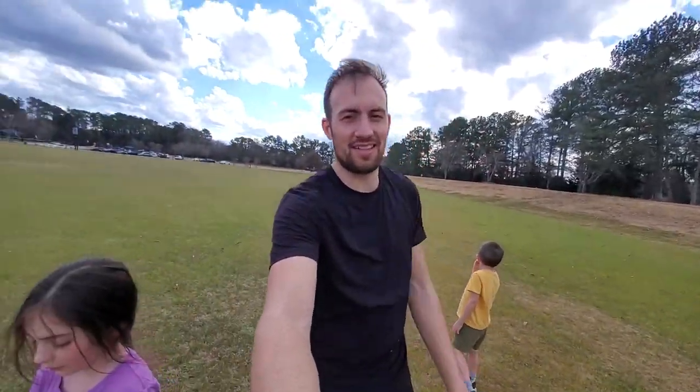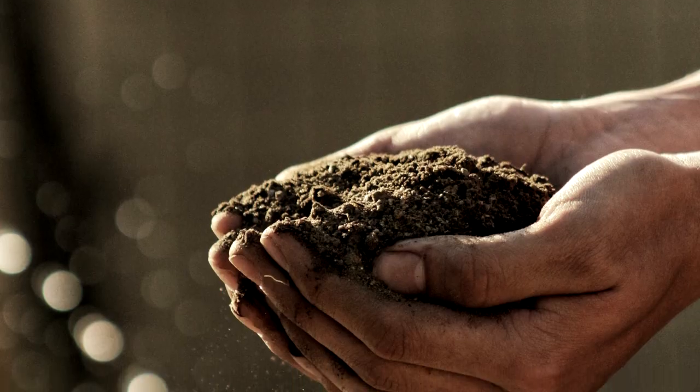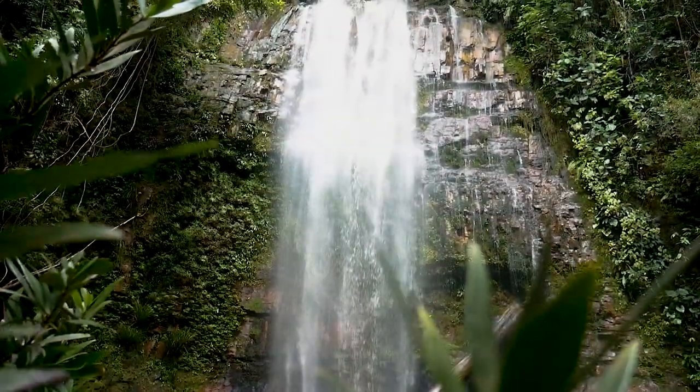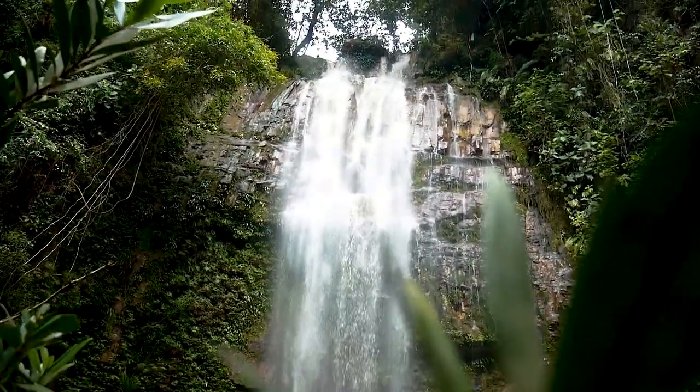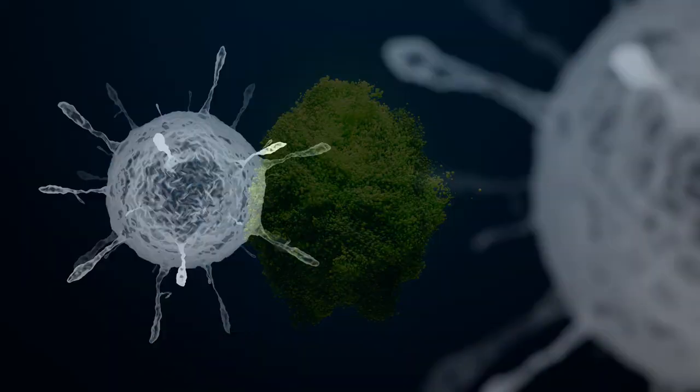I wanted to thank Optimally Organic for sponsoring this video and for sending me their supplements. I have the Fulvic Ionic Minerals and the Raw Earth Immune Response. The Fulvic Ionic Minerals has over 77 trace minerals and essential amino acids, extracted from the ground where huge kelp fields existed 40 million years ago when there was an ocean in the middle of the USA. That ocean dried up, turned into a rainforest, and the minerals are dug up, dried out, and drip-distilled with water — plant-based minerals from a time the earth was pristine. Fulvic acid is a transport system that helps nourish the cells in your body; fulvic and humic acid break the bonds of inorganic matter and heavy metals and alkalize your body. They're essential for health and can improve energy, mental clarity, and well-being. Check out Optimally Organic by clicking the link in the description below.